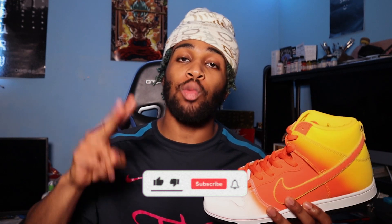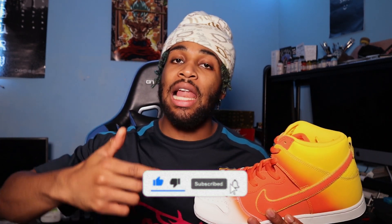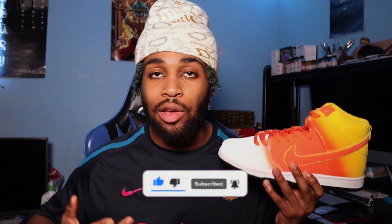My name is Jam Got Kicks. I make sneaker content one to two times a week, so make sure you subscribe if you like the content. I like how I just do my style of videos — just sub and like the video. But let's continue anyways.